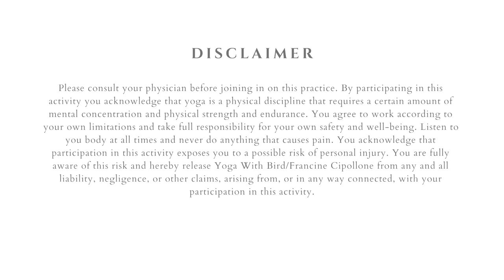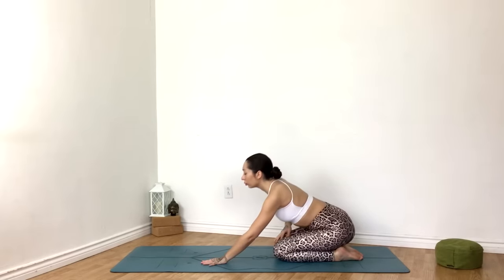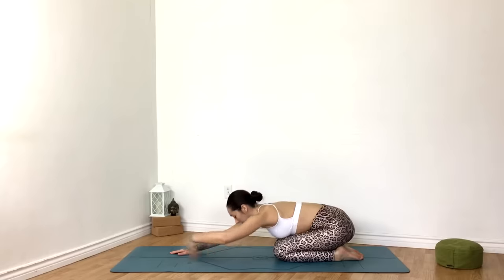Welcome. This is a 10-minute yoga full body stretch to help release all the day's tension away. Let's begin on our knees, walking the hands towards the top of the mat, forehead, chin, or cheek to the mat for child's pose.